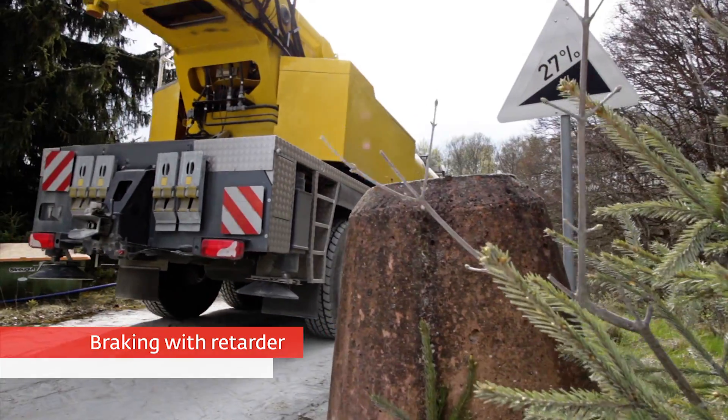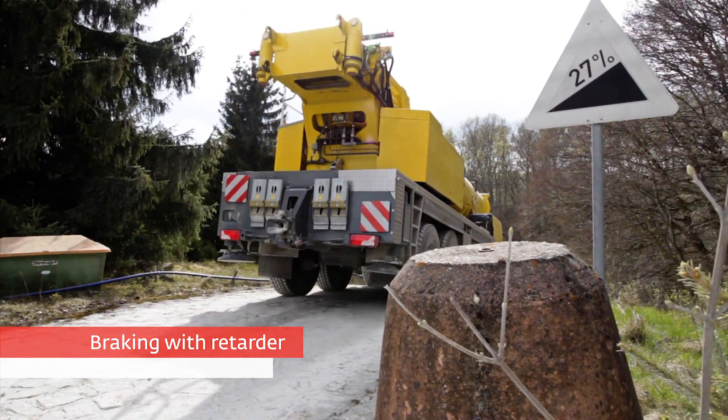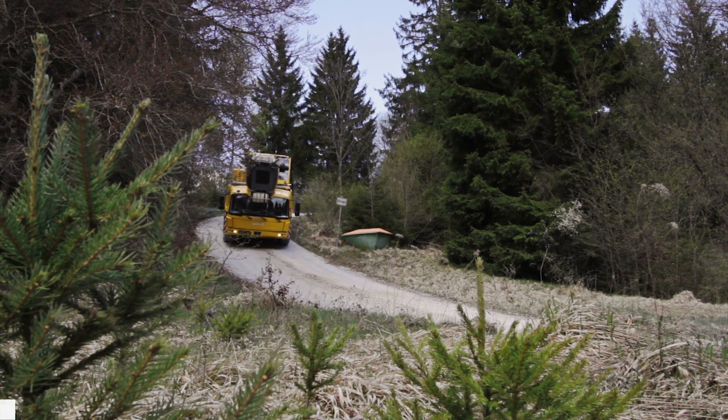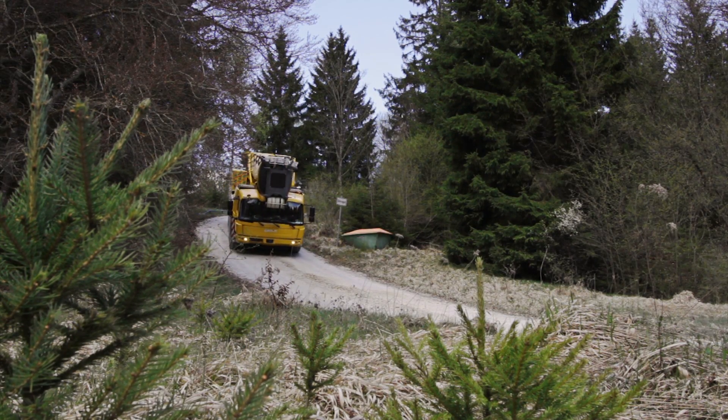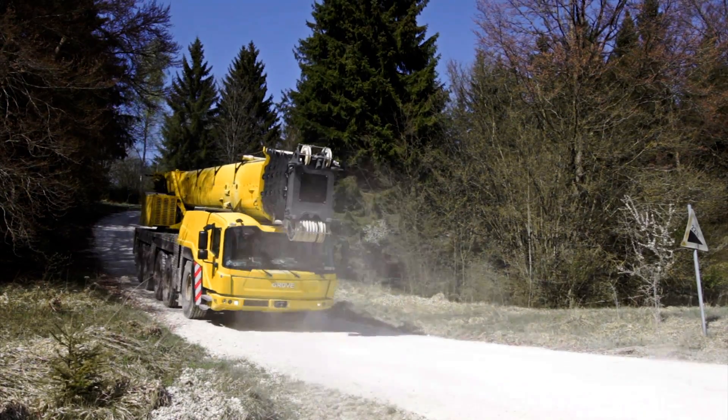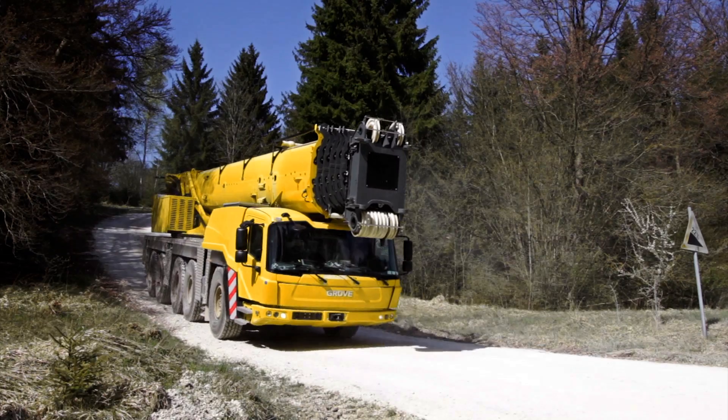Being a primary retarder, Fiob utilizes the transmission ratios. As a result, high braking torque is available even at low driving speeds. The driver activates the integrated retarder either with the brake pedal or the five-stage multi-function lever.